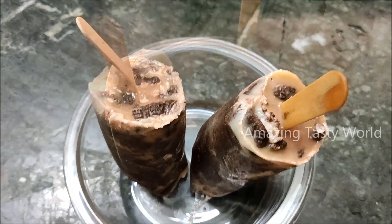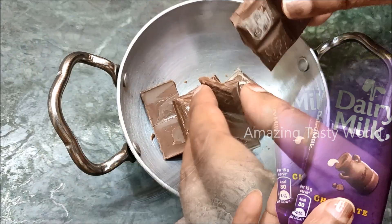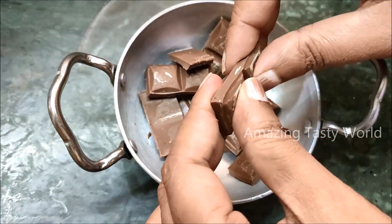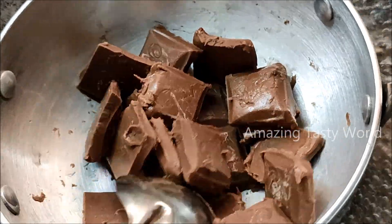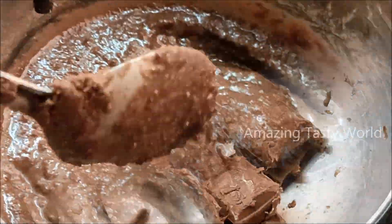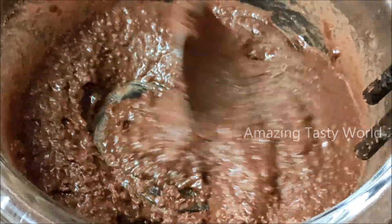I am going to add 2 pieces of dark chocolate and melt it using the double boiling method. I will add the chocolate to the bowl and melt it with the ice cream.